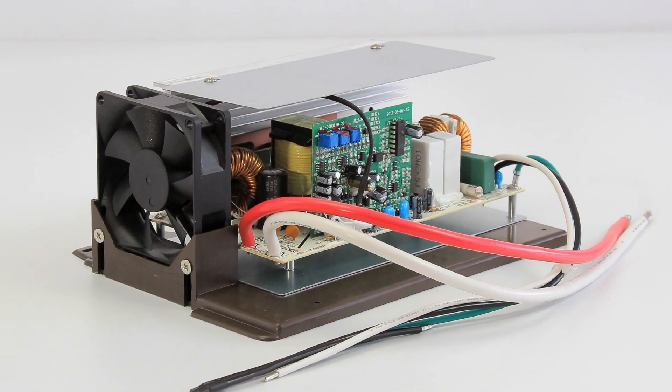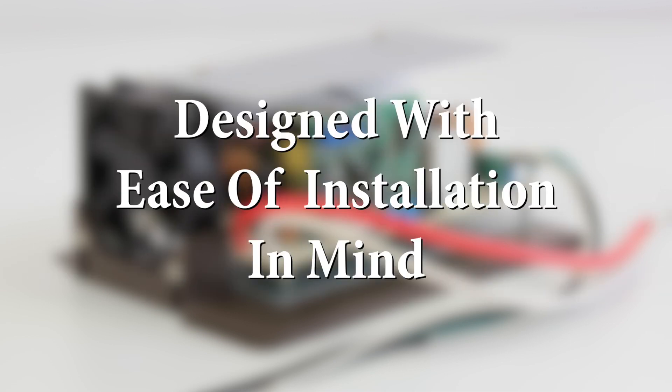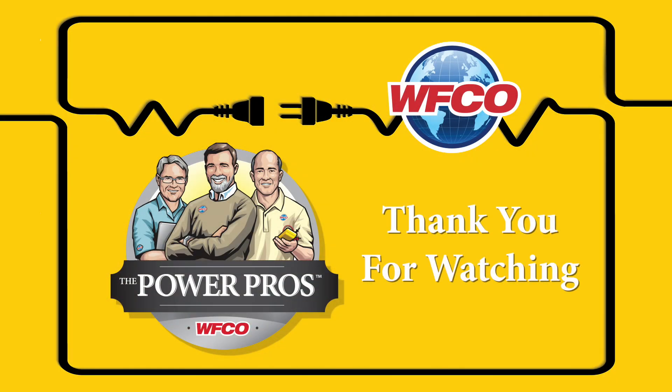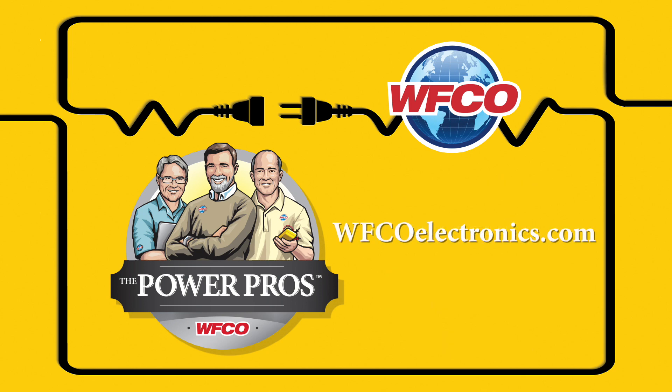The WF-8955 MBA converter is a high-performance replacement for the lower section of many 55-amp power centers. Like all WFCO converters, it is an advanced technology three-stage converter designed to install easily in WFCO and other power center brands. WFCO converters run cooler than others because the fan is activated by electric load, not a heat sensor — fans come on at an earlier stage and increase in speed as the load increases. Thank you for viewing this informational video from the WFCO Power Pros; please return to our website often as we add more videos and resources.